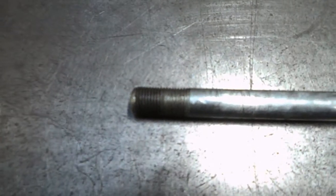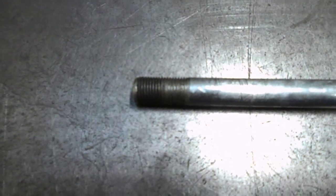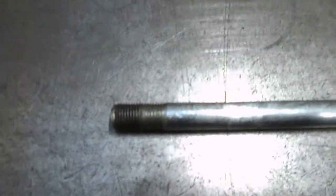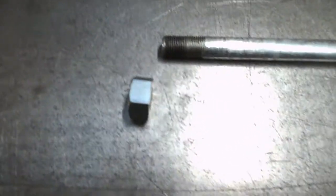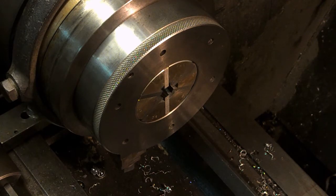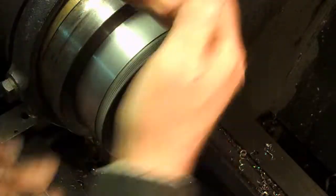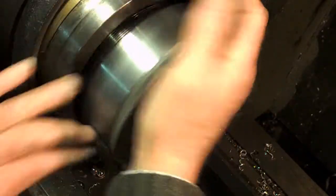It's half inch UNF. I don't know if that's standard for an old BSA, but that's what this is and because we've got the nut, that's what we're going to do as well. Let's do it.